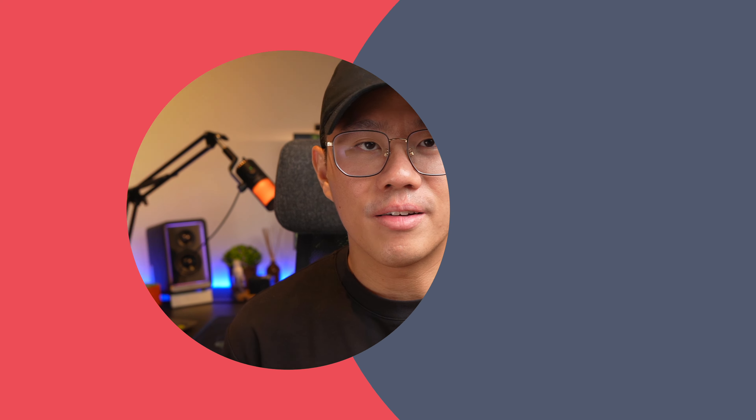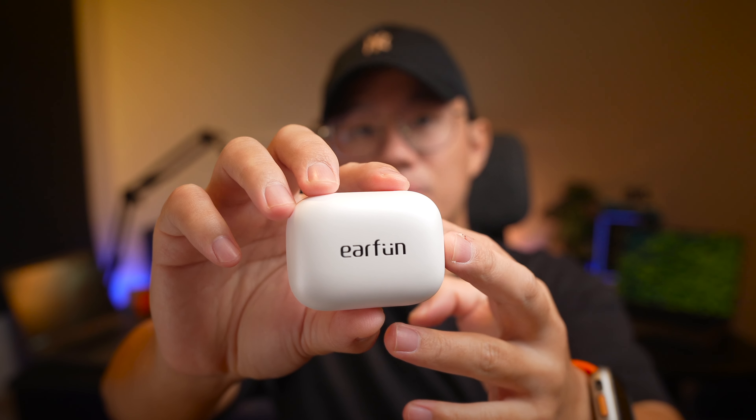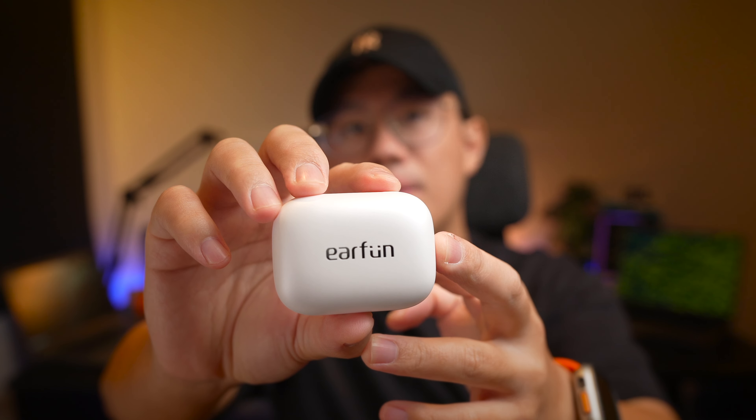Hello and welcome back, I'm Sean. Earfun is consistently making better and better earbuds, and today I think again they achieved the perfect earbuds. So let's check it out. This earphone was sent over to me by Earfun for review and this is not a sponsored post — my review will be based on my honest and unbiased opinion.